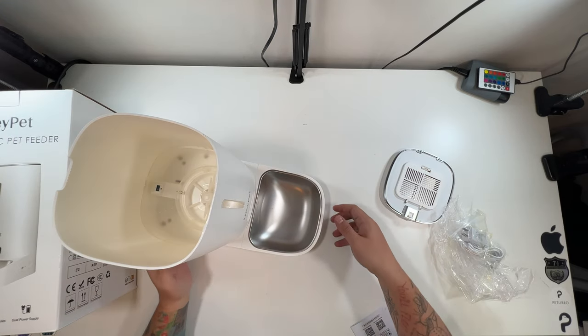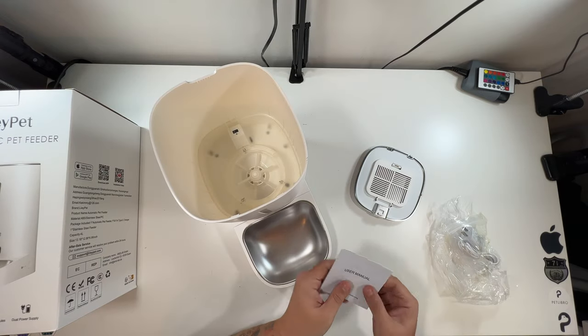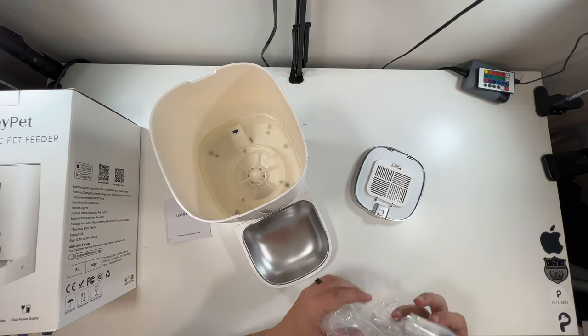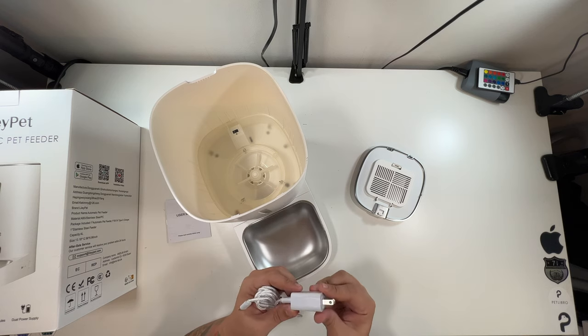Over here you have your bowl and a little metal tray, which just sits right on it like that — very, very nice. And we've got a little user's manual that also has the apps, so that'll be helpful.